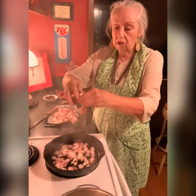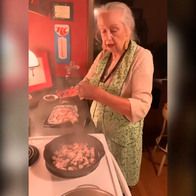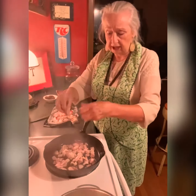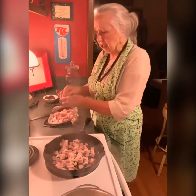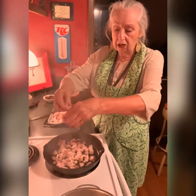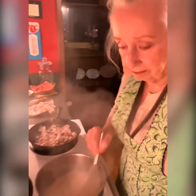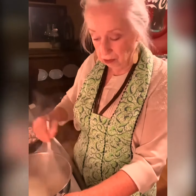I woke up real early this morning — I woke up at 3 o'clock. I feel great, I slept great, it's just that I had all the sleep I could take. And if you're like me and you wake up real early, you might as well get up. See my grits — I've got to keep them stirred. All you'll do is just wallow around in the bed miserable, so you might as well get up and do something constructive.